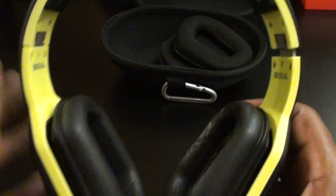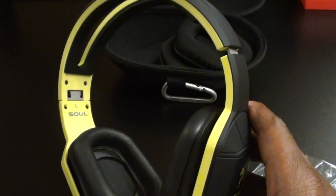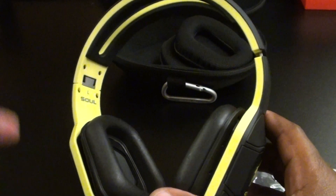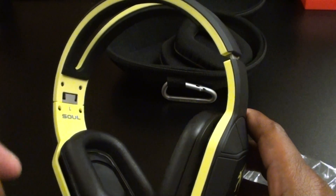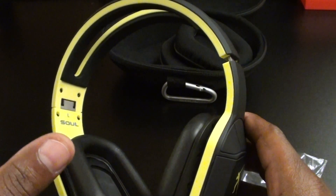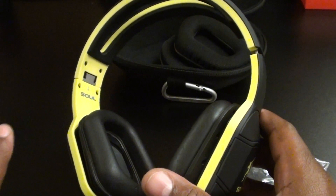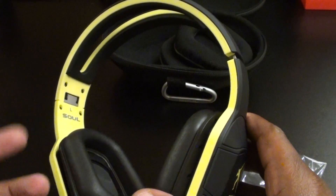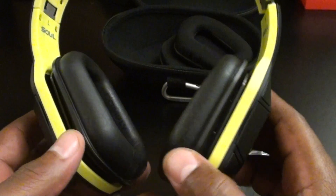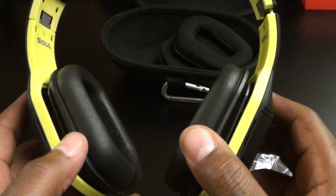A lot of bass, heavy on the treble. If you've got a phone or MP3 player with an equalizer, play with the EQ a little bit — take out some treble, customize the sound the way you like it. If you're into hardcore hip-hop, you'll want heavy treble and heavy bass. If you're into rock, jazz, R&B, or alternative, turn the bass down, adjust the mids, highs, and lows. On my hip-hop settings these sound great for the price. At $200 that's a good look, and at $160 on Amazon these are winning.